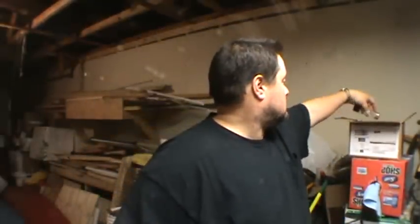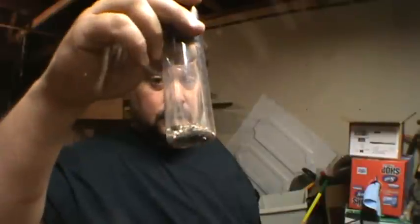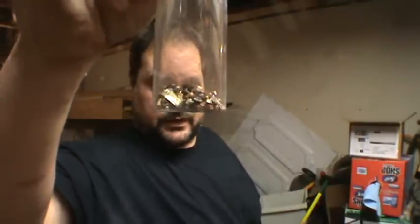Keep looking, and now that you know where to look, you're going to start seeing them all over the place. Put them in a jar — it doesn't take much. Once you have — I mean, this is almost an ounce — so that's about $20 worth of silver right here.